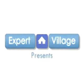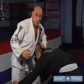Hi, this is Don Daly representing expertvillage.com and in this clip we're going to show the guillotine choke from standing position. I'm squared off with our opponent. He decides he wants to come in and shoot at me. When he comes in and shoots, he's putting his head in a bad position.